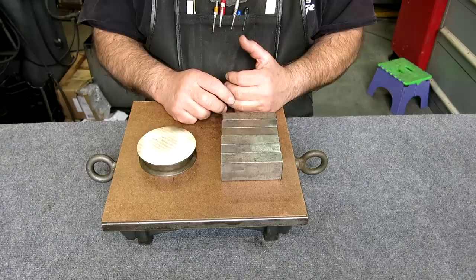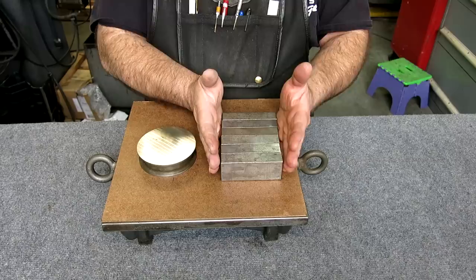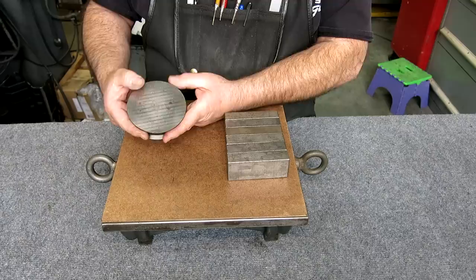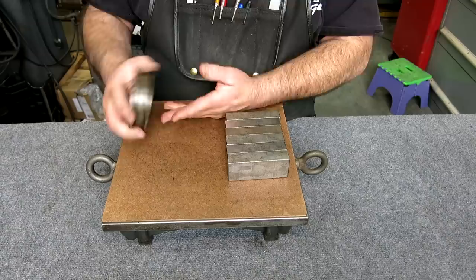We got to talking and I asked the classic question: what else you got? He had a little shop behind his barn where he ran a small business. He was just clearing it all out and didn't want to mess with it anymore. These bonus items were pretty cool. This is something he made when he was an apprentice at Alameda Naval Air Station, where he worked for the Navy.